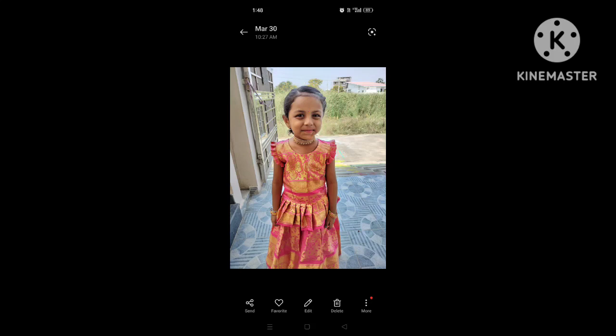Hi friends, welcome to my channel. In this video, I will show you a small idea. Now I will show you a zoom chest.